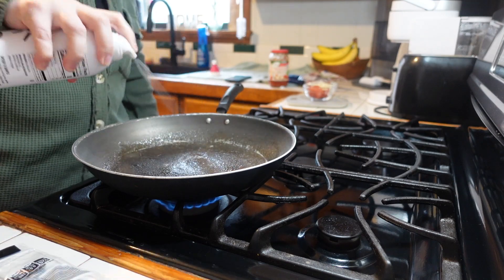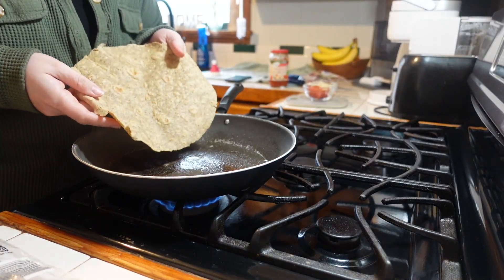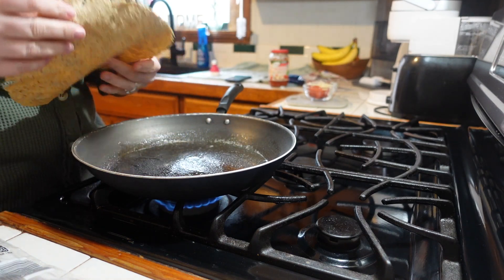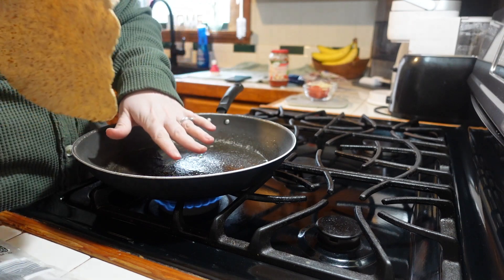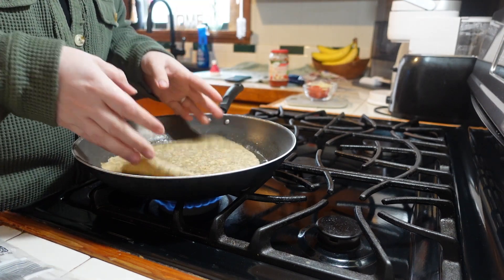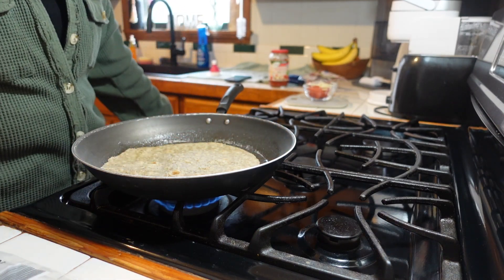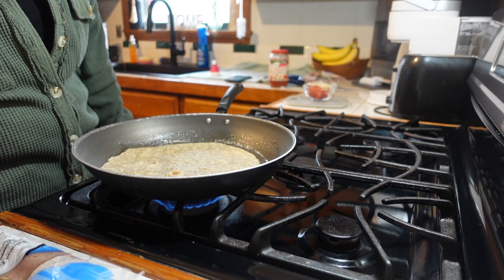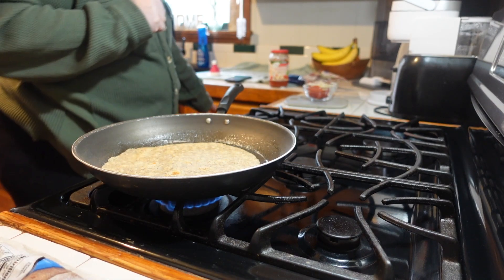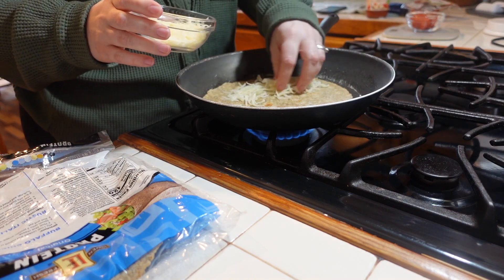Just heat it up at your office. These tortillas are really good — we recently got an Aldi, not near me but about 45 minutes away at our major shopping center, and that's where I found these. They're 12 grams of protein per tortilla and 120 calories. I'm going to go in with just about half of this mozzarella.